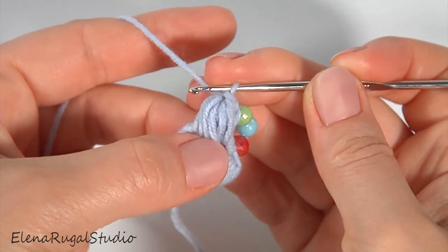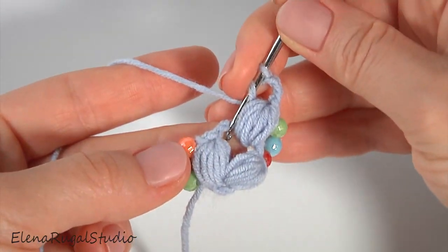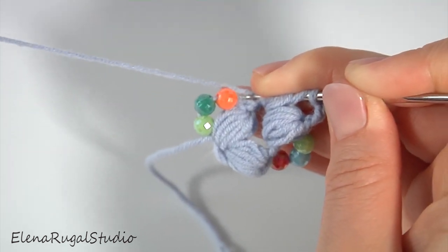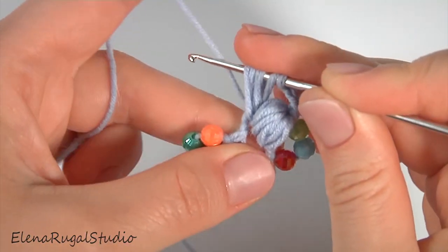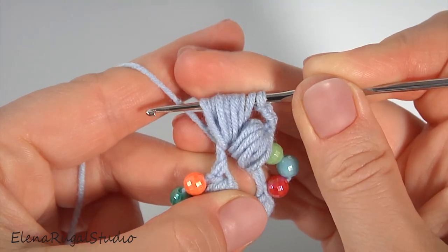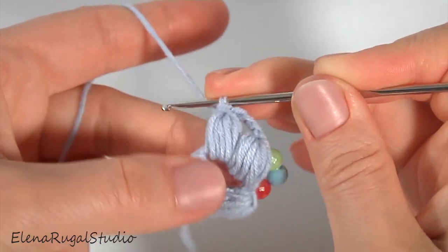Then yarn over, pull through except the last one, and pull through. The first puff stitch is ready. Then make a chain of three for the chain space, and make the second puff stitch into the same chain space. Make six strings — one, two, three, four, five, six. I hold all loops with my finger, pull through except the last one, and pull through two loops. My second segment is ready.